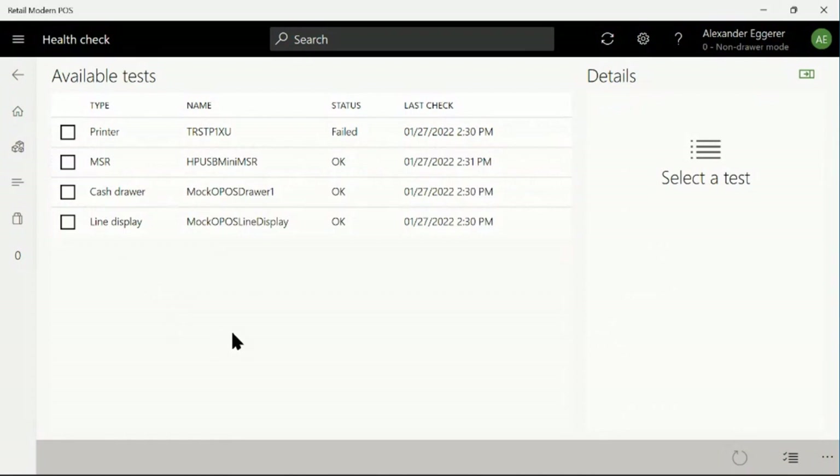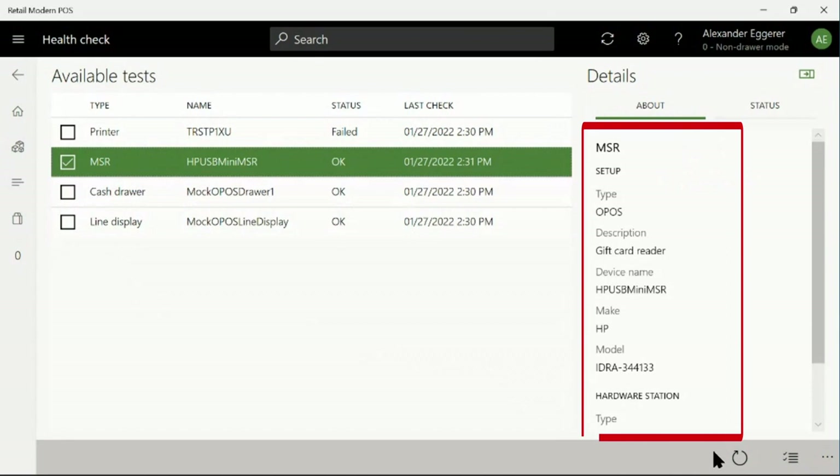In addition to testing peripheral availability, the HealthCheck page also shows us useful information from the hardware profile about each peripheral connected to this terminal. All peripherals will show you the device name, make, and model, and description.